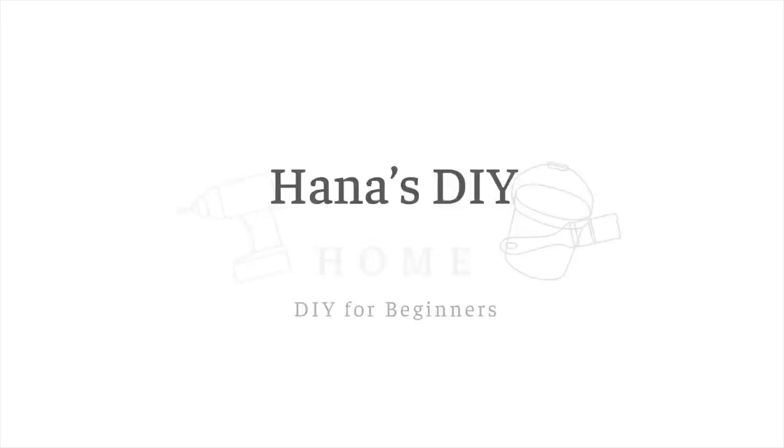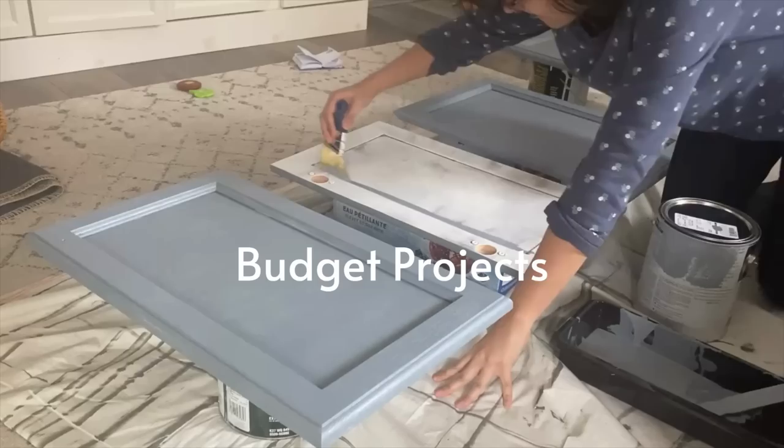I'm Hannah. Every week I'll show you how to build your confidence to tackle DIY projects to make your home beautiful, even if you've never picked up a power tool.